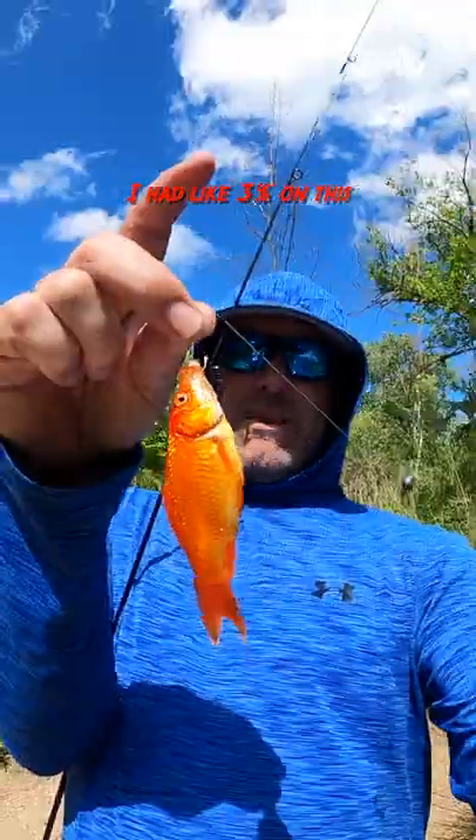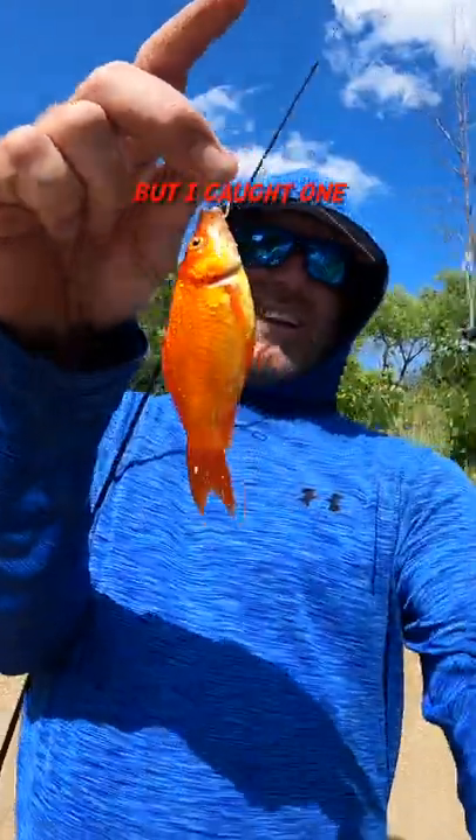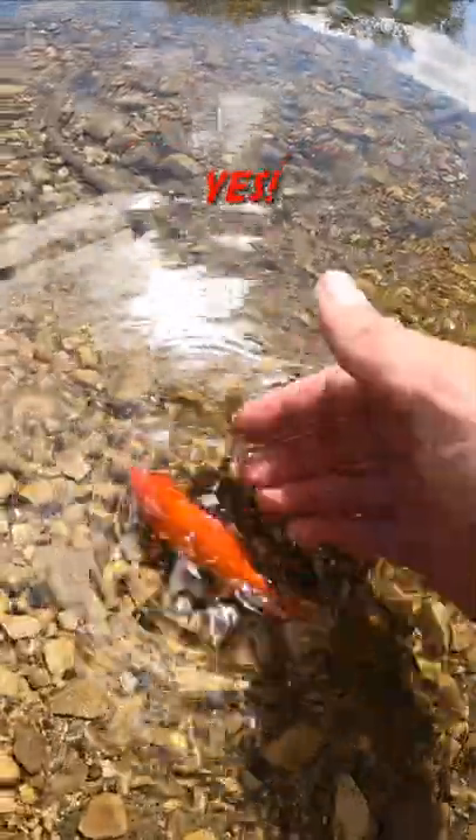I have like three percent on this, but I caught one goldfish. We did it! Yes, yes! There he goes.